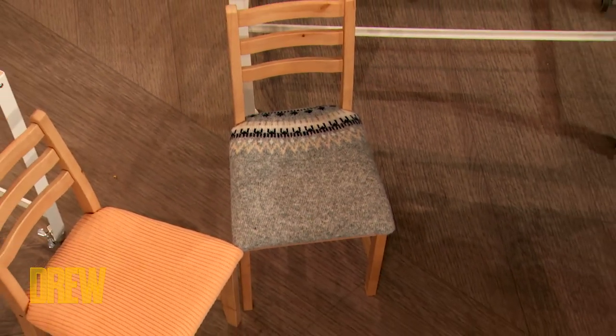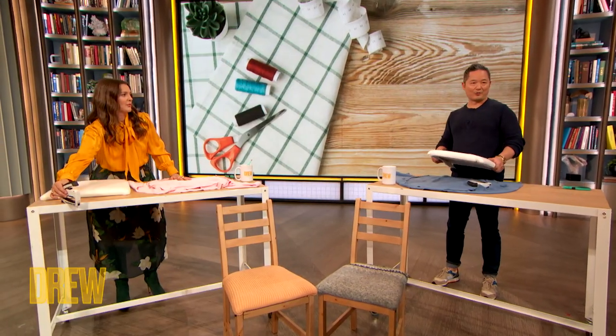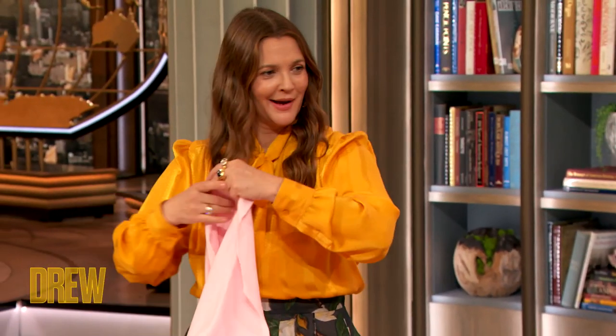This is the world's easiest craft project. I'm inspired by — let's imagine it's a mix of MacGyver and Drew Barrymore. I love that combination! Resourceful.